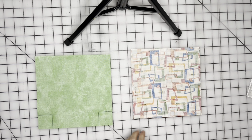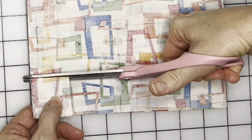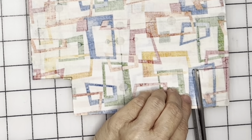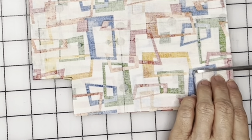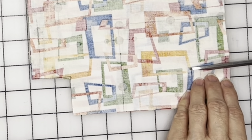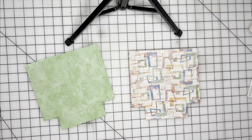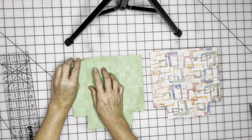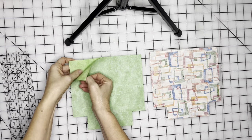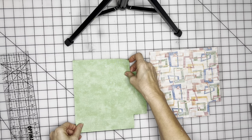Take your scissors and cut on that line. I'm cutting through both pieces of the lining and both pieces of the main fabric at the same time. Now take your main fabric — you've got two pieces here right sides together — and turn it sideways to make it easier to work with.